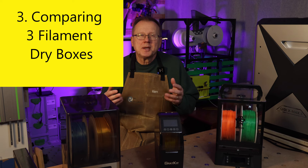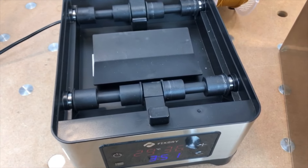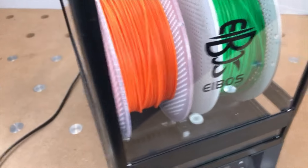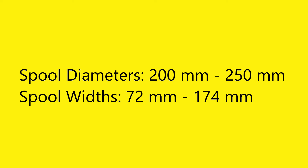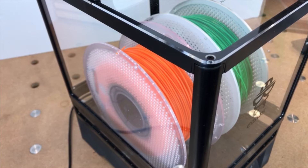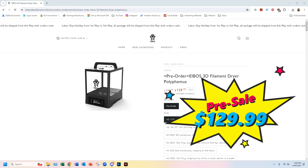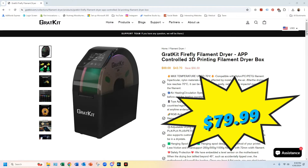Number three: comparing the three dry box manufacturers' models. All three dry boxes have heaters and deflectors in the bottom, as well as fans to circulate the air. They all have a maximum temperature of 70 degrees C. The IBOS and FixDry can hold two spools, and the Gratkit has a single-spool capacity. They can fit spool diameters in the range of 200 to 250 millimeters and widths between 72 and 174 millimeters depending on the model. A unique feature of the IBOS is a small DC motor that rotates the filaments for more even heating. The Gratkit has a remote control app. The IBOS has a presale price of $129.99, the FixDry has a sale price of $79.99, and the Gratkit is also $79.99.